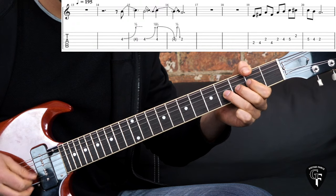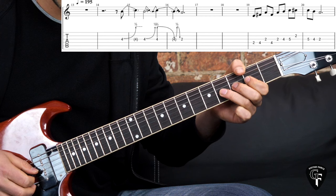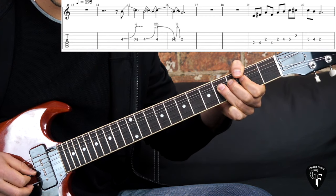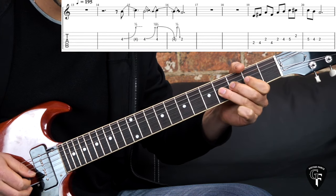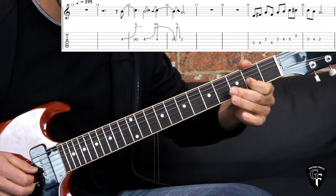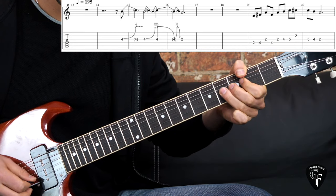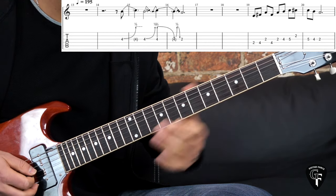We have the 4th fret on the G string, bend it up two times, then pick it again, bring it down, bend up again and then 2nd fret on the same string.